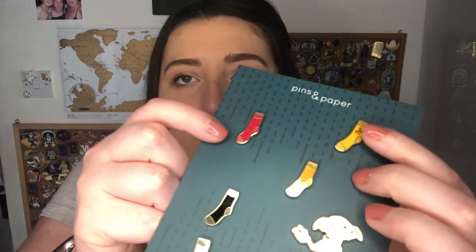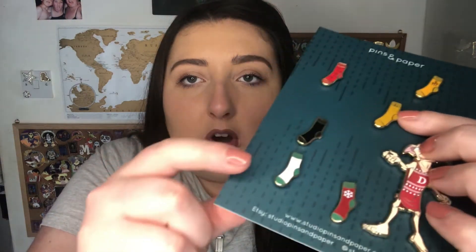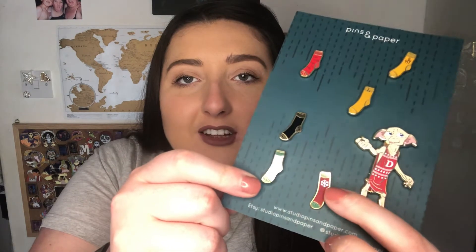And then the Christmas one — which of course I was going to get. It's got Dobby's Christmas jumper on; it's the same pose as the Aunt Petunia one. Then you get these little mystery socks, so we got a Christmas one. Twisting them all so you can see them upright: one with little brooms on, one with Quidditch hoops, a plain yellow one, a plain black one, a white and green one, and one with a little Christmas snowflake on — which goes so cute with them. They are honestly so cute.